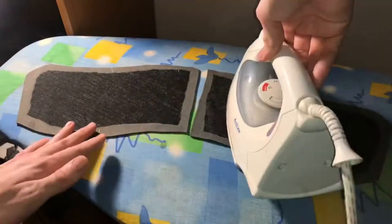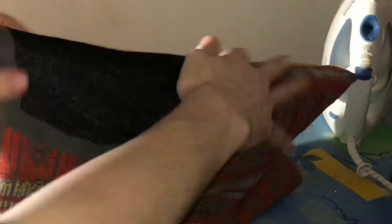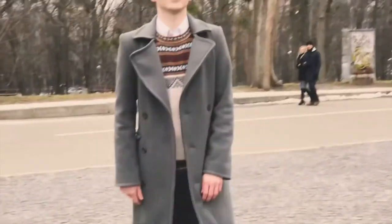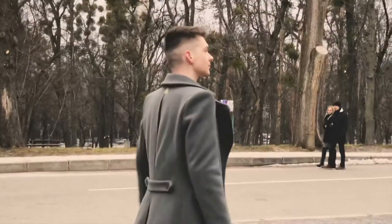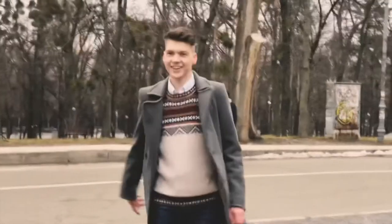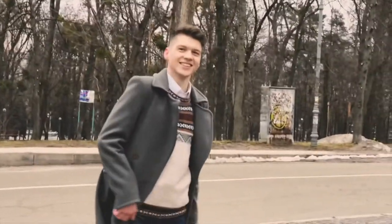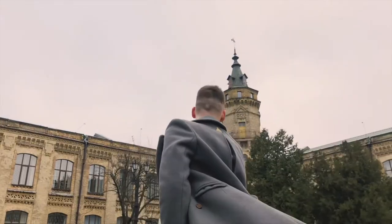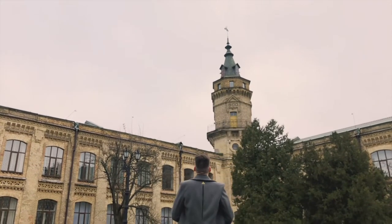I've also tried and failed to shape my collar using fusible interfacing, but honestly it just doesn't work. You need to use a traditional horsehair canvas and hand stitch it to the fabric. But this kind of works, you know — I don't compare it to haute couture clothing; it's more of an alternative to buying something in Zara.